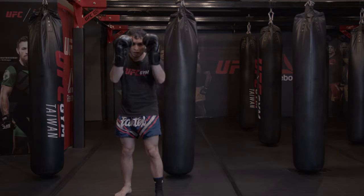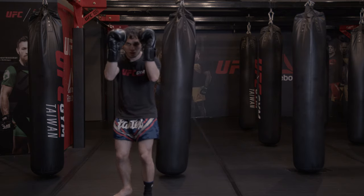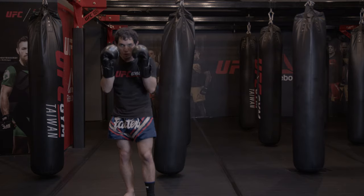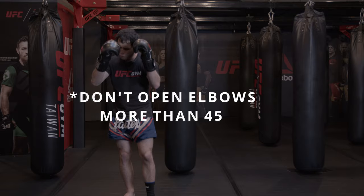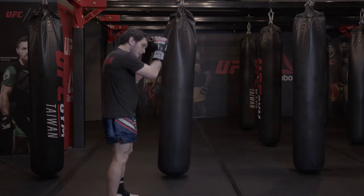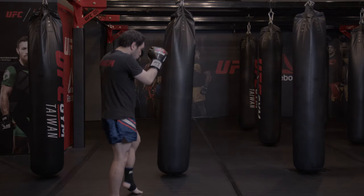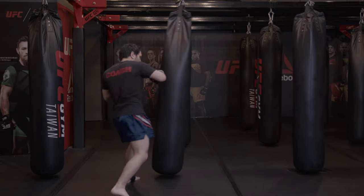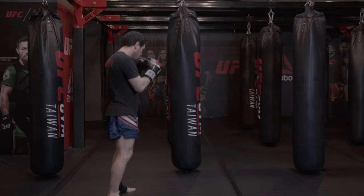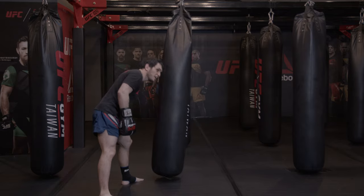Keep your elbows around the rib line, just a little bit higher. You can still block, you can still turn a bit — you don't need to open too much. You can do it a little bit, but don't go over 45 degrees. Elbows out is difficult — keep them in. Use your knee up and push. Again: push kick, return. Push kick. See how I use my legs, not the head.